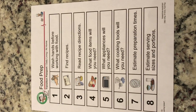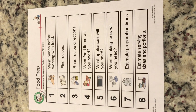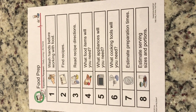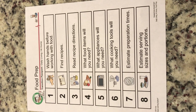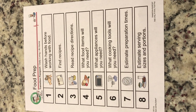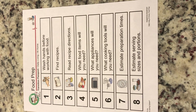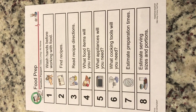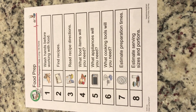So let's review our food preparation steps. The first one is going to be wash our hands before cooking with food. We wash our hands with soap and water. We're going to find our recipe, read the recipe directions, get the food items we need, what appliances we'll need in the kitchen to cook it, what cooking tools we're going to need, time it to make sure we've cooked it for the right amount of time, use a timer to estimate the preparation times, and then estimate the serving sizes and portion — how many people we're going to feed.